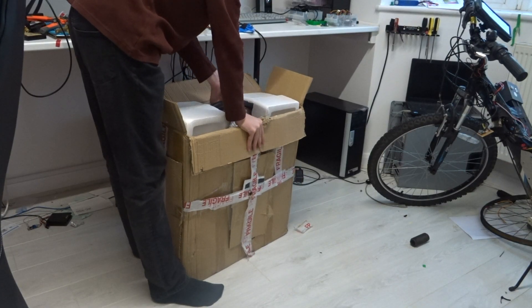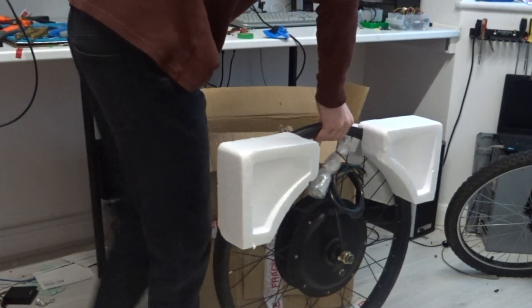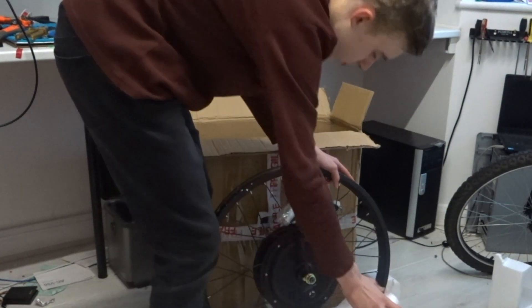Getting it out of the box was a bit of a challenge, as it weighed about 8 kilos, which is quite a lot for a bike wheel. All the protective packaging could come off, which clearly protected the rim, but not so much the sides of the bolts. Having a closer look, we have these three very chunky phase wires that should be more than enough to carry the current we need.